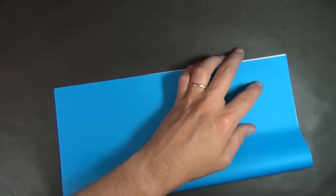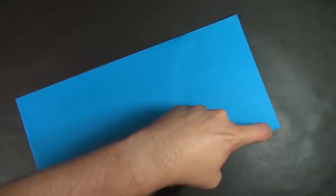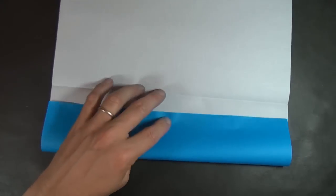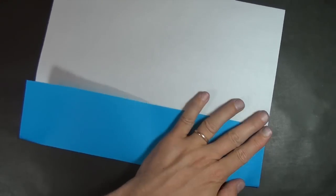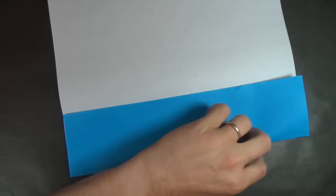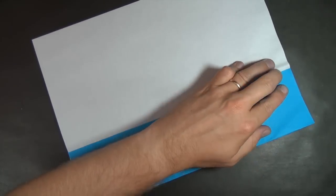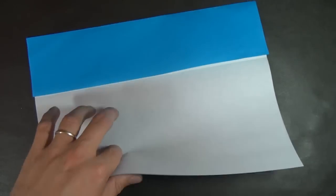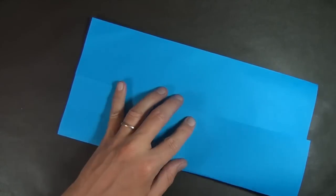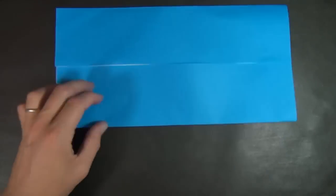I hope you can follow me. We're going to start out valley folding in half, then unfold and fold your crease. Let's do the same thing on this side, then rotate and turn over.